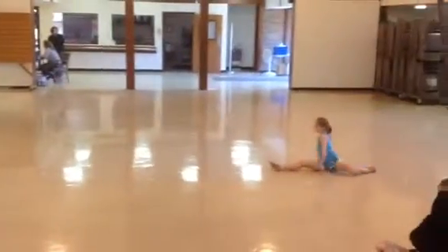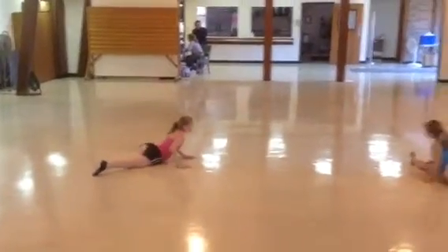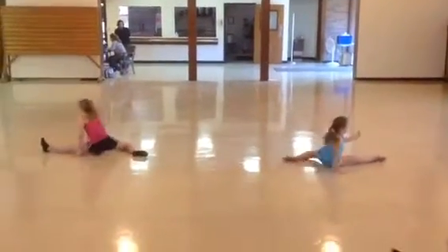Roll, hold. 1, 2, 3, 4. Roll, hold. Point your toes. Roll, point.